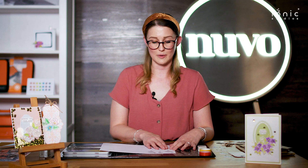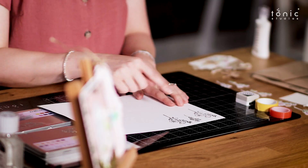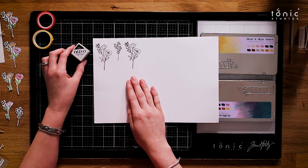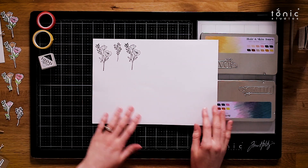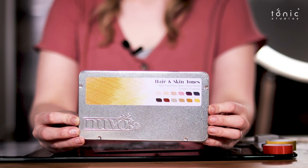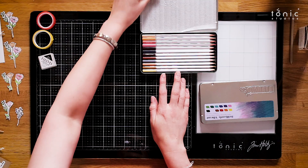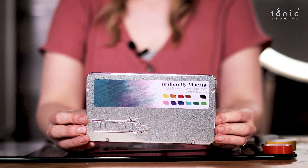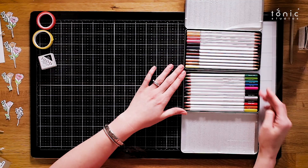The first step is to stamp out some of the florals — as you can see I've done that using the Black Shadow Nouveau Hybrid ink. Then to colour them I used our new colouring pencils. I used the Hair and Skin Tones, which are a light selection of colours, and then the Brilliant Vibrants, which are, as they say, more vibrant in colour.